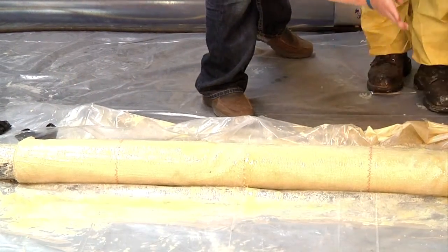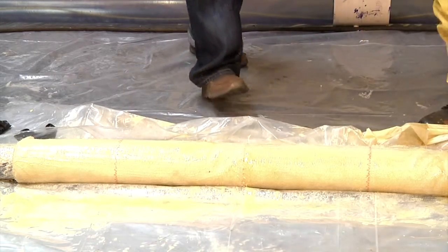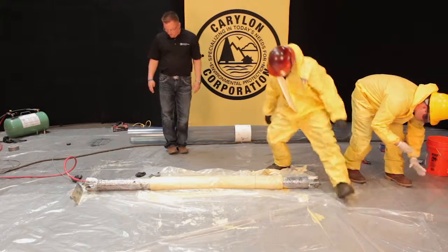You want to make sure that your wires are one foot apart. If you're doing a four-footer, you should automatically have four wires on that packer.